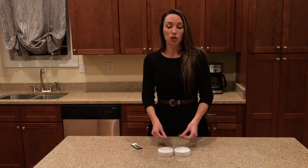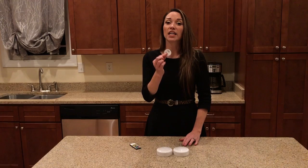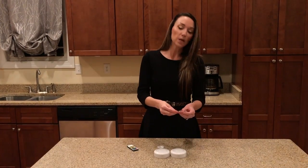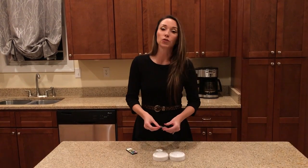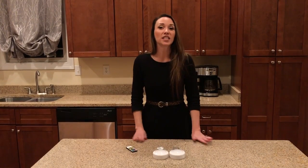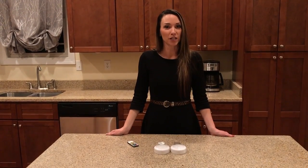As far as mounting is concerned, you have two different options, which are included. The first is a double-sided 3M tape — two of these are included. Or you can mount it with two screws — two screws for one puck light and an additional two screws for the second, so a total of four. This is our wireless LED puck light 2-pack. Welcome to Brilliant Evolution.